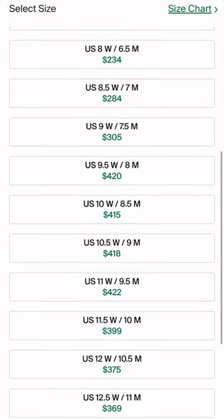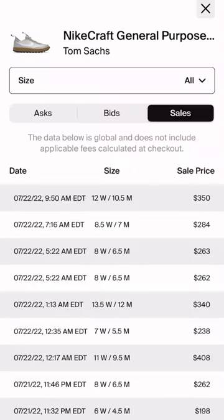I have worn the shoe. I wouldn't say it's anything super crazy — it's not crazy comfortable, but it's still a good shoe to wear.